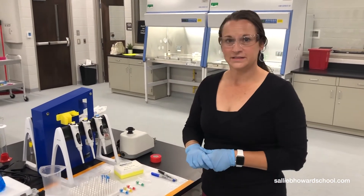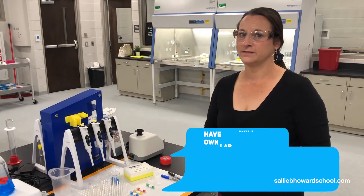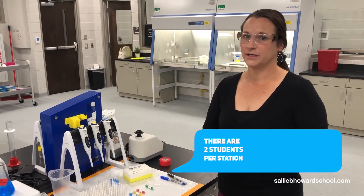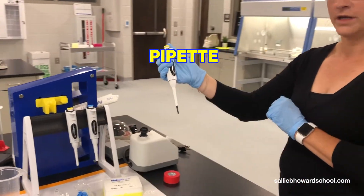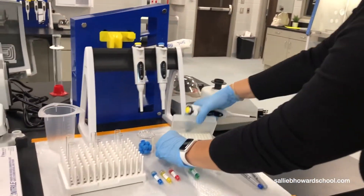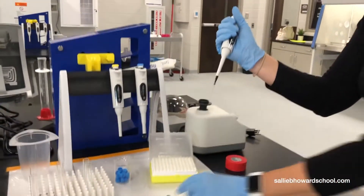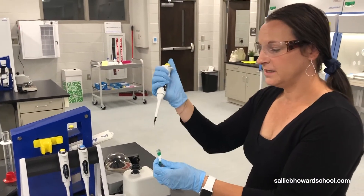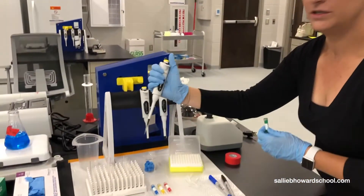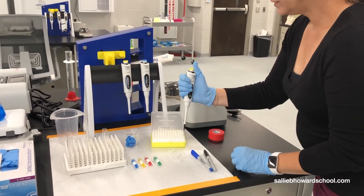Our young scientists will have their own lab space, and maybe they're going to work on pipetting skills — a key component to being a good lab tech. They would grab their pipet of choice for what they're working with today, open their box of tips, put a tip on, grab their aliquot of whatever they're working with, take a sample, and put it in their test tube.